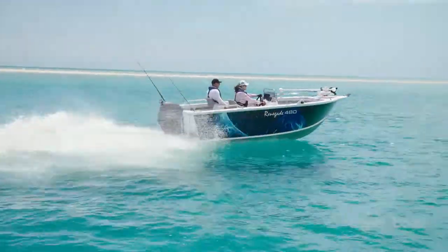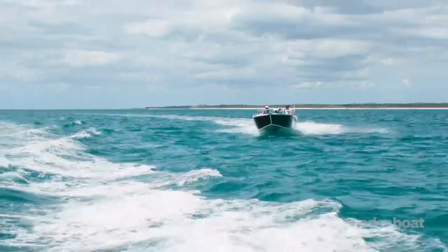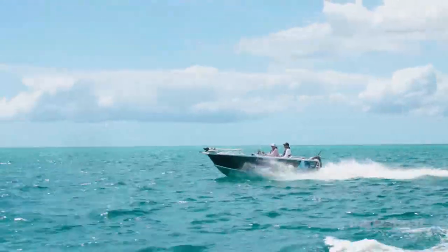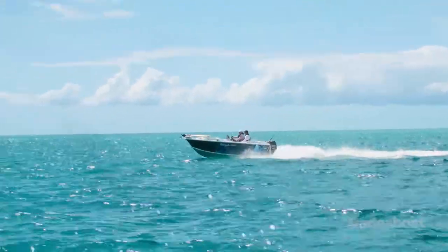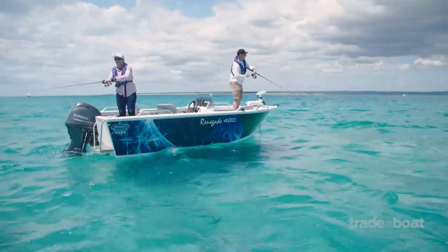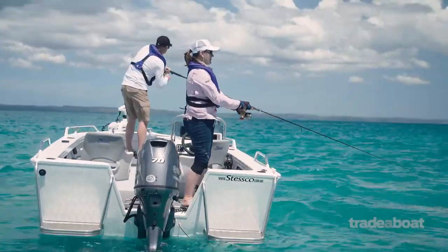I just got out of this Stesco 480 Renegade, and I've got to tell you, that was so much fun. Handles like a beast. I was asked to get it a bit airborne, and the hull sort of cut through the wake of the other boat fairly well, so getting it airborne took a little bit of doing, but we did get it up there, and it landed beautifully. I'm exhilarated at the moment. It's stable on the water, so for lure fishermen it's a good sort of hull that's going to work for going up the creeks or fishing out in the bays, and if it does get a little bit choppy, the stability is still maintained.